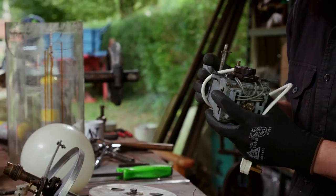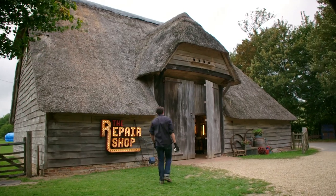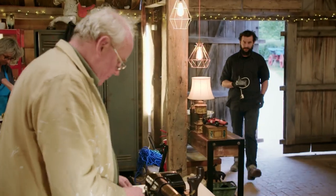But fixing the motor is beyond Dom. He doesn't want to start taking it apart and decides to take it inside the barn to speak to Tim. If there's one man that can get things spinning again, it's Tim Weeks, the repair shop's gramophone guru.